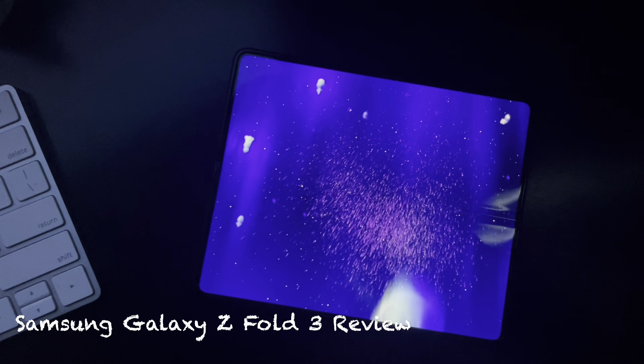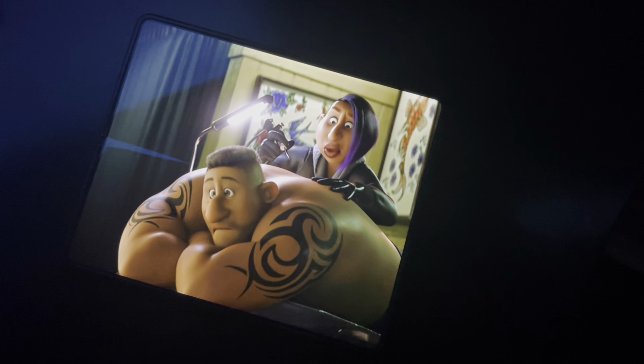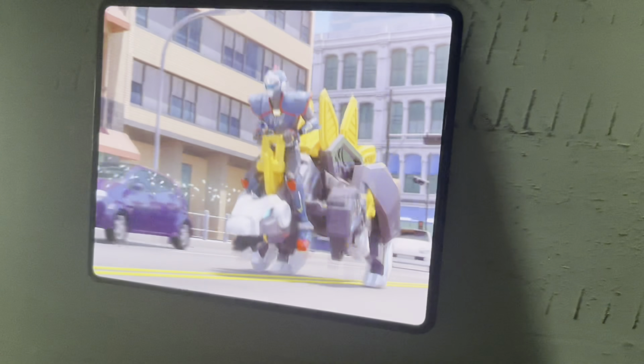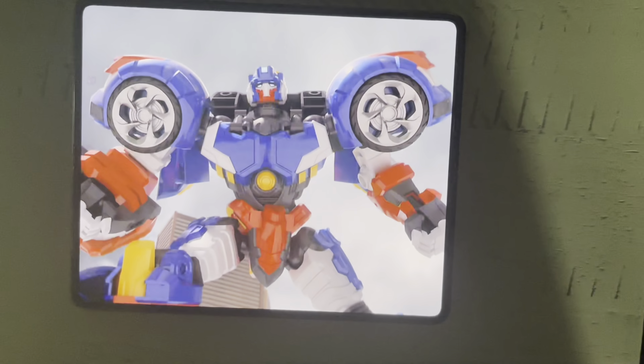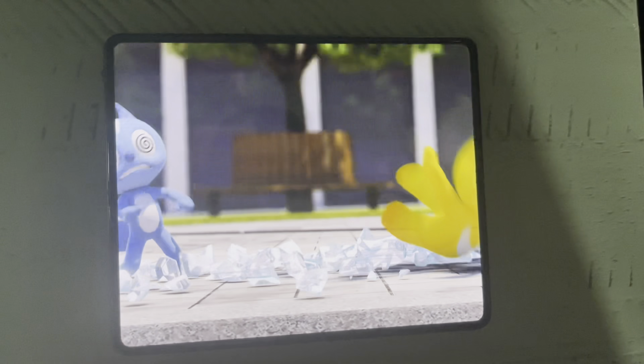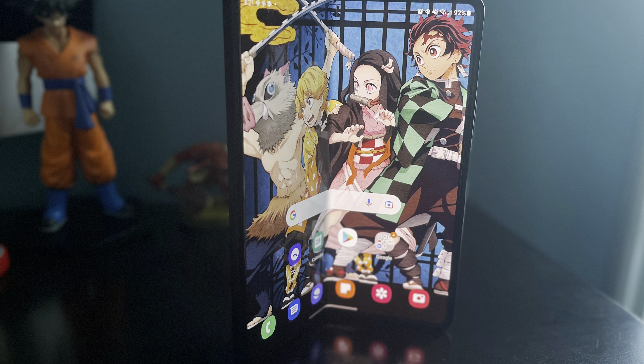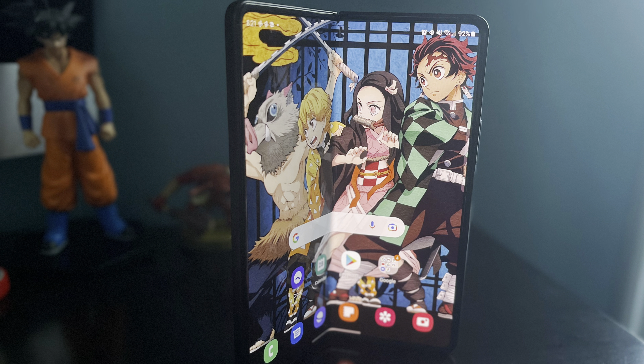The Z Fold 3 is finally here and it's about damn time. This phone is literally here to just rattle the cages of exactly what the next era of smartphones can be. And though it's not perfect, it does an incredible job of accomplishing exactly what it sets out to do.